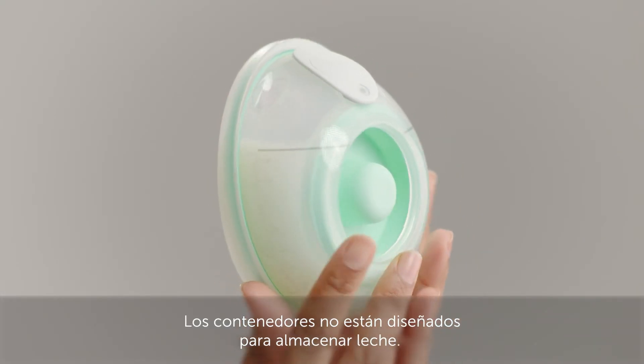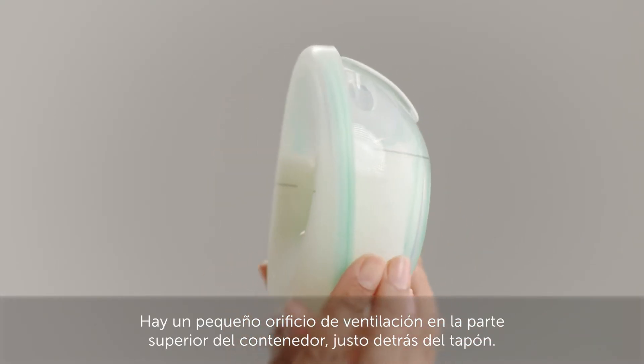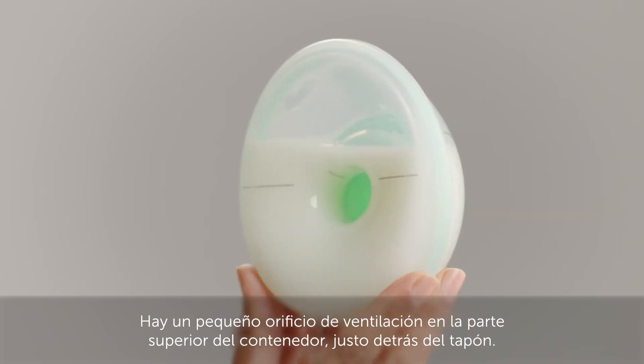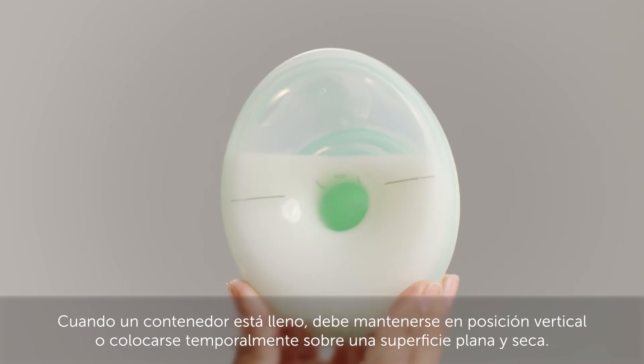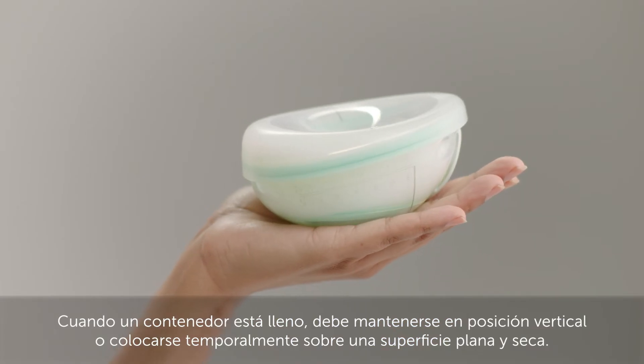The cups aren't designed to store milk. There is a small breather hole at the top of the cup, just behind the stopper. Once a cup is full, it must be held upright or laid on a flat, dry surface temporarily.